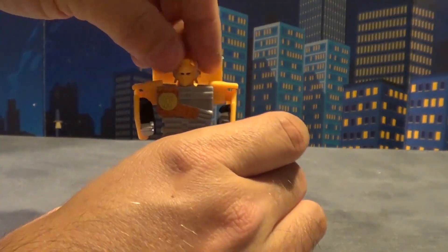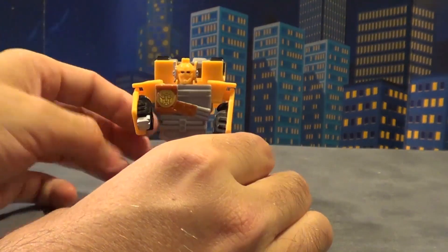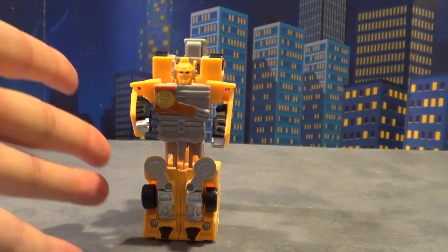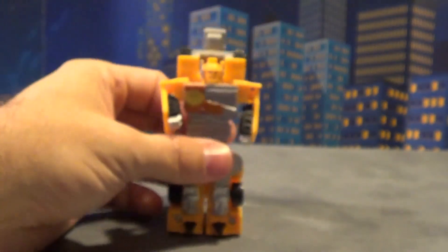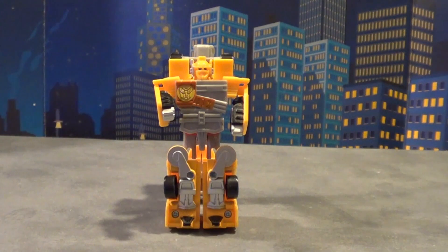He actually does have head articulation, which makes sense — they probably gave him the most articulation because he was one of the most iconic of the group. But it's yellow. Look at the head sculpt — there's so much detail there, but they didn't paint it. What gives? It's a yellow Prime. Couldn't have named him Rector — that would have got a laugh.